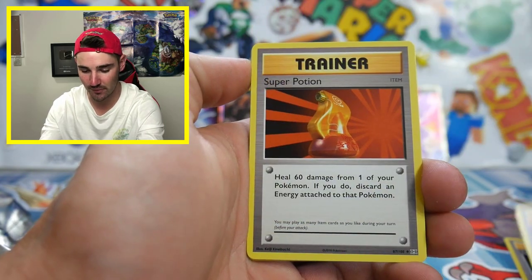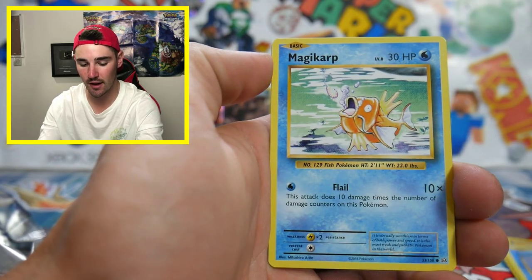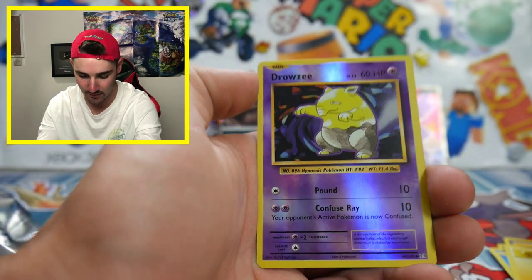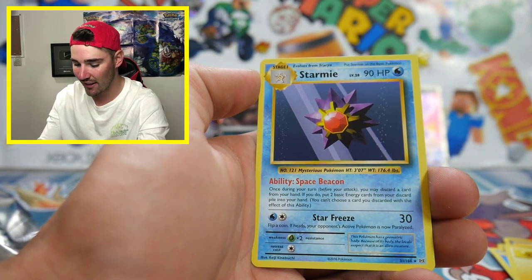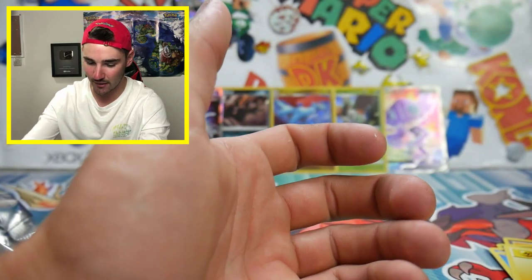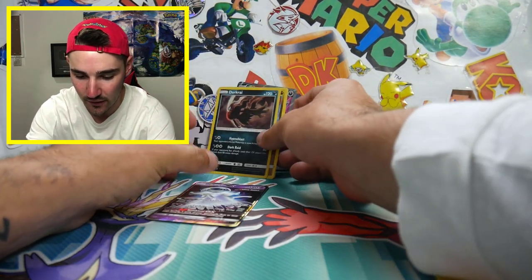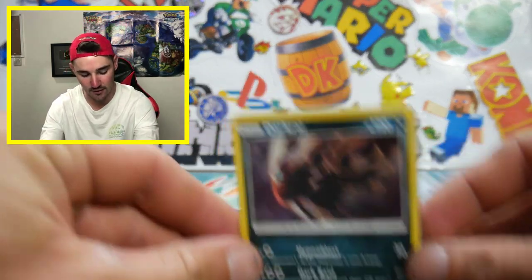Brock's Grit, a Super Potion, Tangela, a Poliwag, Seel, a Magikarp, there's my lightning energy — I've been missing you. So we have a Drowzee and a Starmie regular rare. I usually have like a regular rare pull here, but this is the only regular rare. We have to do a recap. Guys, that was incredible — we got a full art, we got a holo, we got a GX. That was just insane.